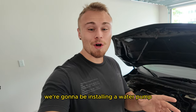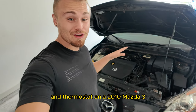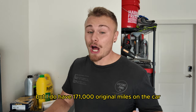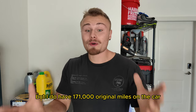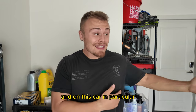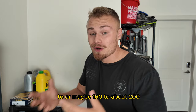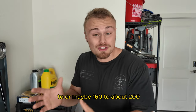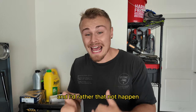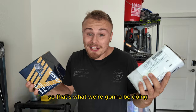Today we're installing a water pump and thermostat on a 2010 Mazda 3. I don't have any codes being thrown for either, but I have 171,000 original miles on the car. Water pumps typically last about 100K, and on this car they tend to fail somewhere between 160K and 230K miles — so I'm right in that sweet spot. I'd rather replace them now than have an overheat while driving.